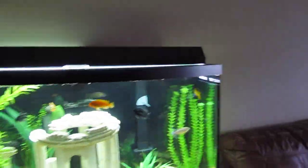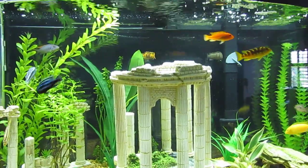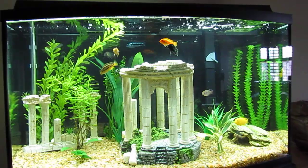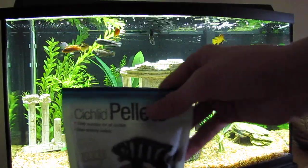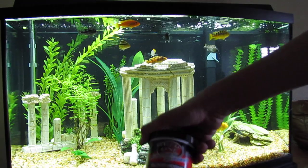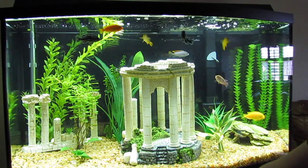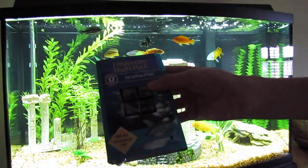I'm also going to be doing a feeding video. I use a couple different feeds, which I will show you. I do use these cichlid pellets, which is just their normal food. I usually feed them, and I also have blood worms — the freeze-dried blood worms — they actually really like this.